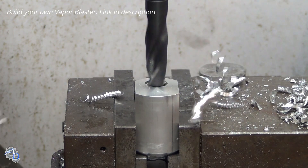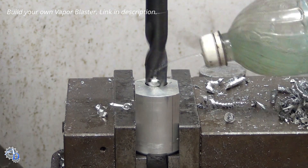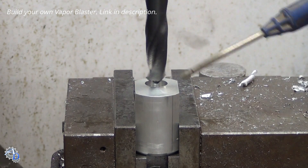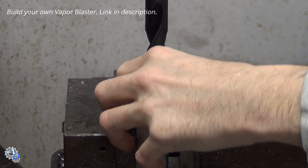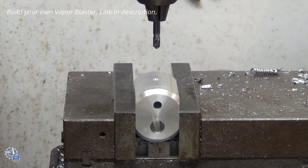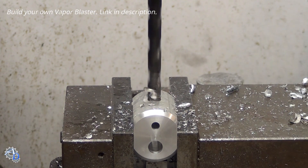The air jet hole is then reamed to its exact size. The housing is flipped over and a hole is drilled out to accommodate the nozzle. The spot drill is used again to start a hole for the cross flow port, which is then drilled and reamed.